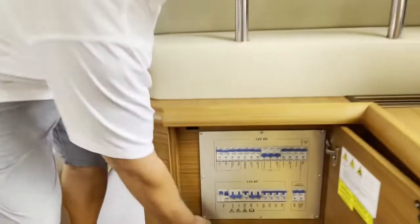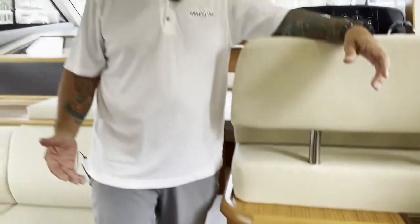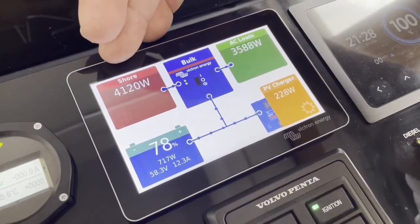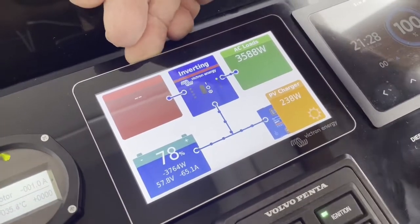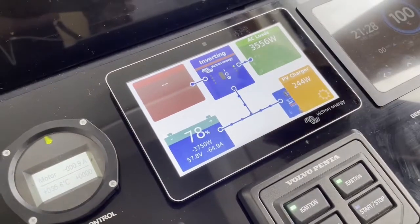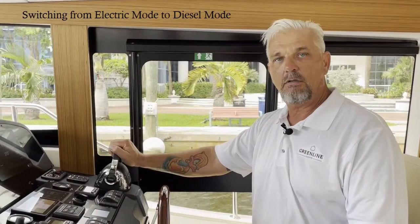Now we are ready to leave the dock. To cut the shore power, make sure you are on 'inverter on' and not on 'charger only,' so your boat seamlessly switches over to inverter from shore power. Chris is cutting the shore power — you can see we still have 4 kilowatts coming in, the boat's using 3.5 kilowatts. He cuts the power, the inverter takes over seamlessly — we don't lose any air conditioning, we don't lose any power, no TV, nothing powers down.